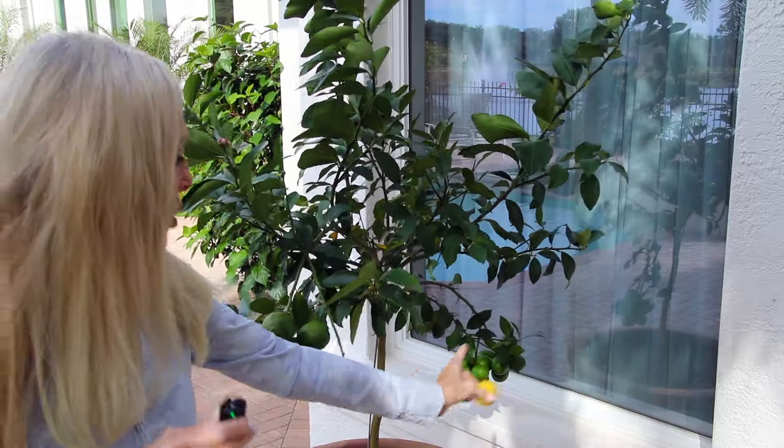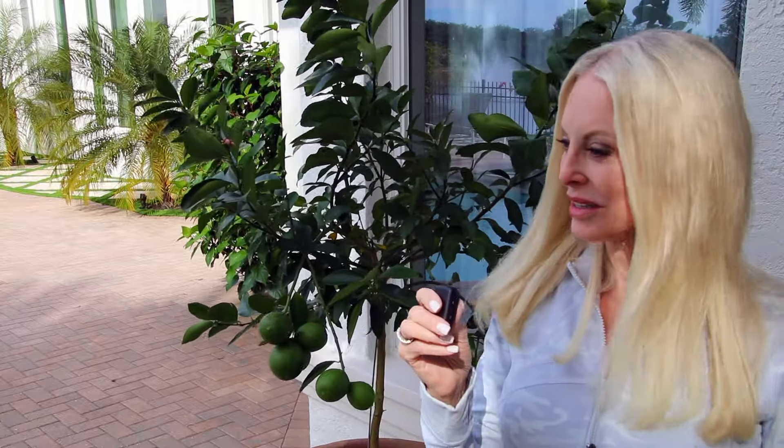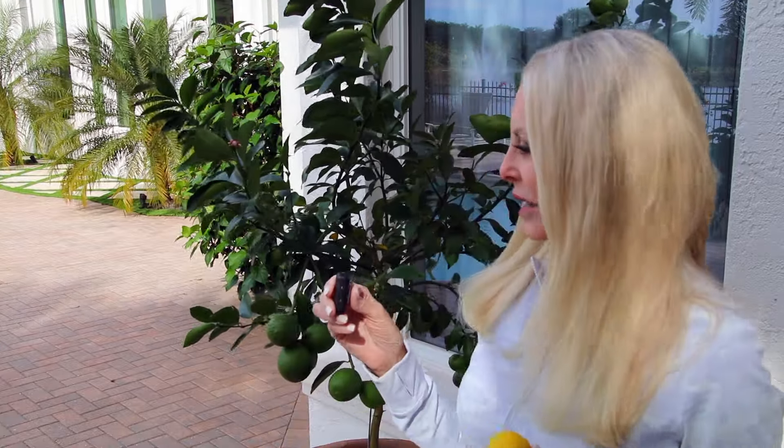Meyer lemon trees are supposed to grow in bright sunlight, and this tree gets a lot of sunlight. I have new buds on the back side, and look at all of the crop back here. I am so excited about this because I try to plant things that are edible around the house.